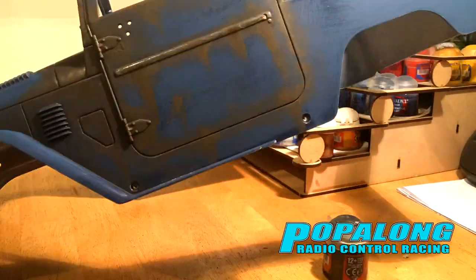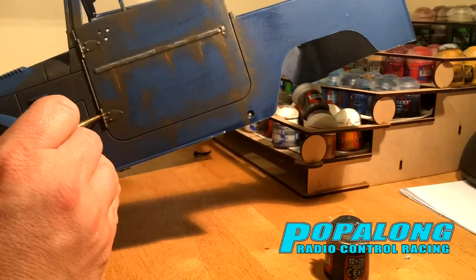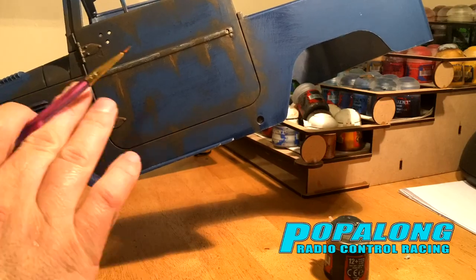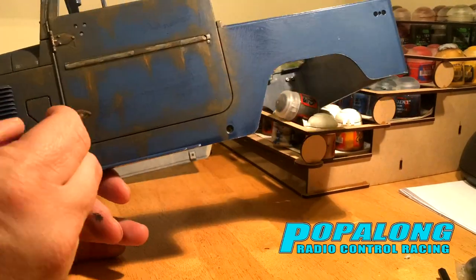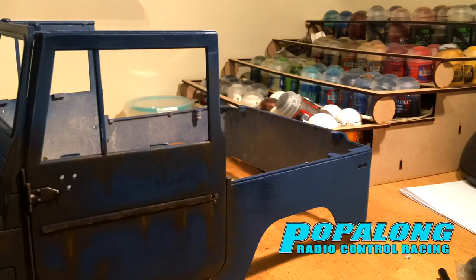Some of the techniques that I used was dry brushing, but there's a lot of layering here with very thin layers of paint so I can build up the colours and the depth and the tones. Some of the colours that I was using were actually oil washes so they could get into some of the recesses.